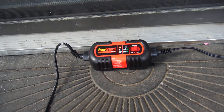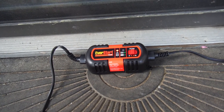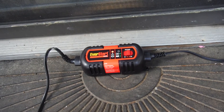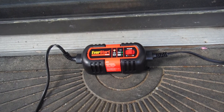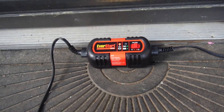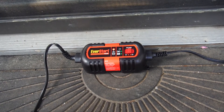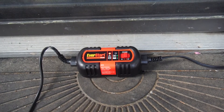I'd say anywhere between three to six hours I'll need to charge the battery. I'll put an update in the description because I'm going to put the battery back in the car tonight when I go to work, and hopefully it should all be good. I'm going to test it first with my multimeter and make sure it's all good.